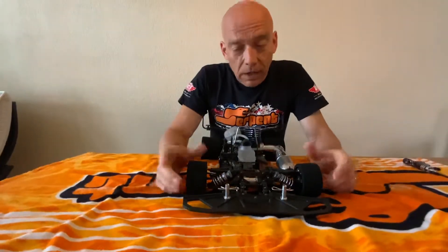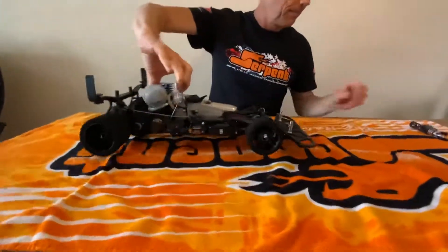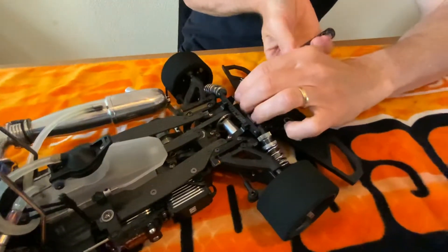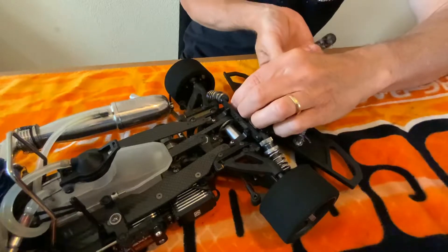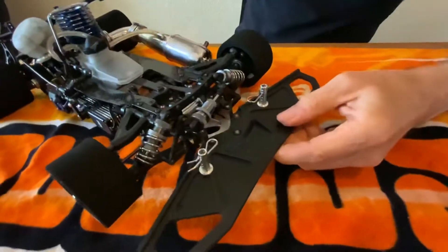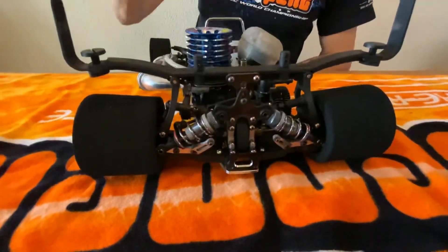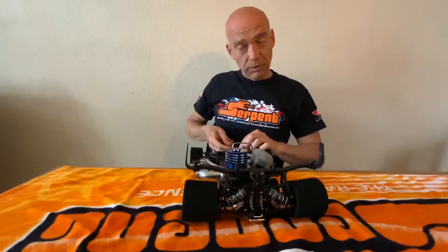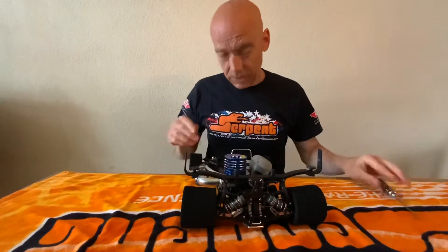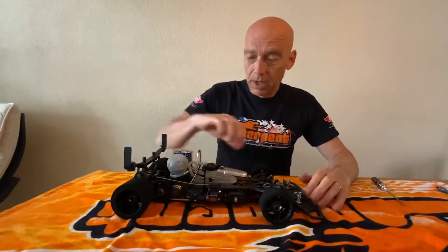Here comes the funny thing about the heave damper - I will put a heave damper in it. Serpent is selling the sets for the front and for the rear heave sets, but you can also purchase just the levers, which in the front are these carbon levers and in the rear it's two aluminium levers. If you buy a set you get the levers, the shocks, the screws and everything, but if you have some shocks around you can also just buy the levers - just make sure they are capable of the right stroke and have the right length.